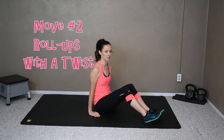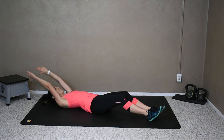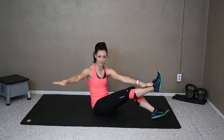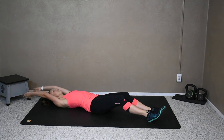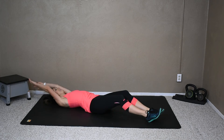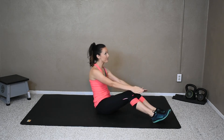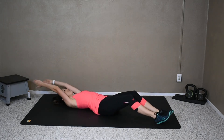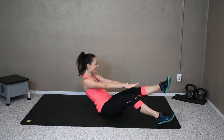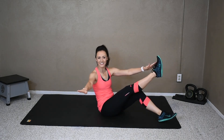Next we have a roll-up with a twist, so it's very similar. We're going to roll down, and when we come up, you're going to lift the leg and your opposite arm is going to touch it and twist to the side — my arms are just in an L. Up and twist, down, up and twist. We're starting to get those obliques; now we can attack those sides. Twist, down, twist.